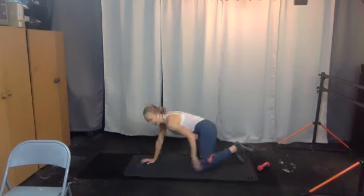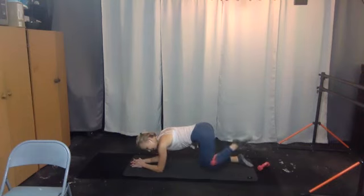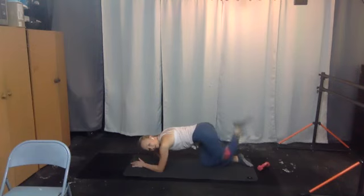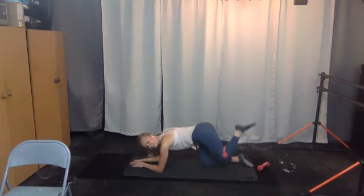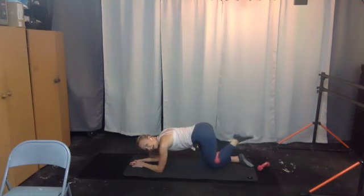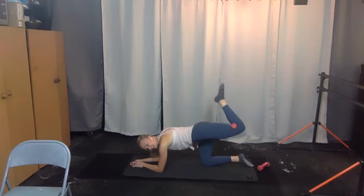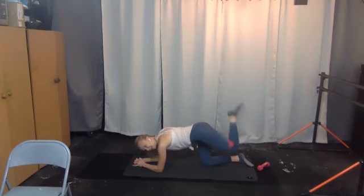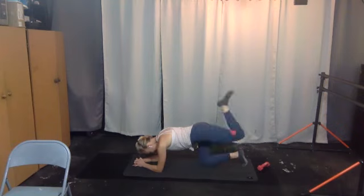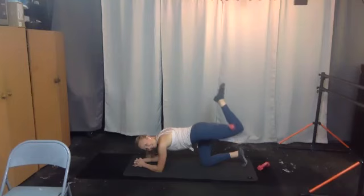Switch the weight to your left leg, come to your elbows, point your toes up — we come up and down, two, three, four, exhale to float it up, five, six, seven, steady through the pelvis, eight, nine, ten. Hold it up, pulse it up — ten, nine, eight, seven, six, five, four, three, two, and one. Here we go — down and lift, two and lift, three, four, five, six, seven, eight, nine, ten. Hold and pull — last ten, nine, eight, seven, six, five, four, three, two, and one.